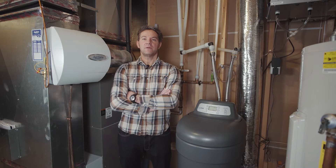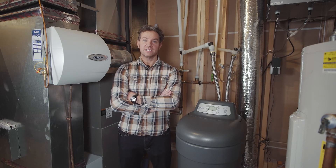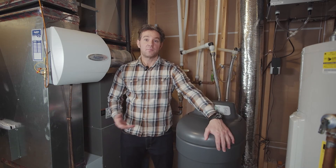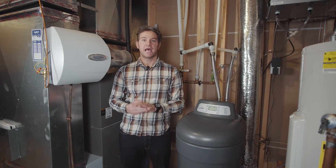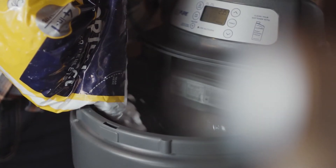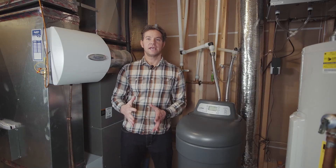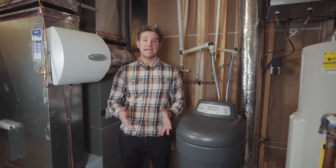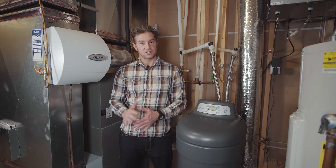To determine how much salt you need to add to your water softener, open the cover to the brine tank and take a look inside like this. The brine tank must always be at least one-fourth of the way full, so when adding salt, a good rule to follow is to fill the tank to the halfway point. Some other indicators to look out for are if the salt looks dry and the tank is less than half full, or if the salt looks wet or the water level is above the salt.